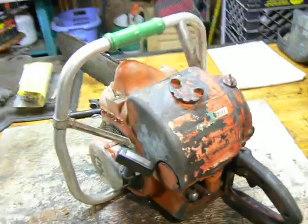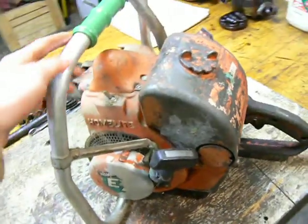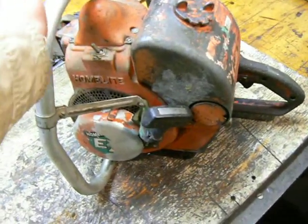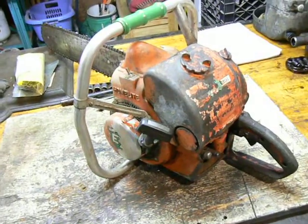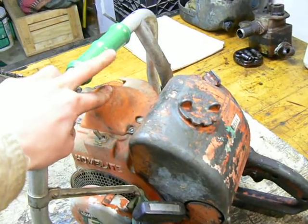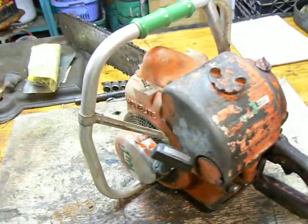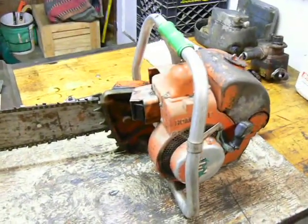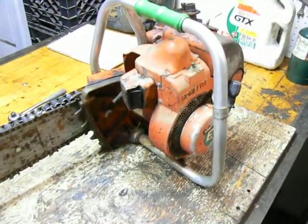I haven't tried to put gas in it yet. The seller on eBay said it would fire and quit, so I figured it's probably bad compression. It's got great spark, but only about 90 pounds compression. When I squirted some oil into the cylinder, it went up to about 160 pounds — that's a quick way to test whether your rings or cylinder are shot. Luckily I don't think the cylinder is bad. It looks alright, maybe a little scuffed, but I think it's salvageable — maybe just clean it up with some very fine emery cloth. I'm ordering rings.